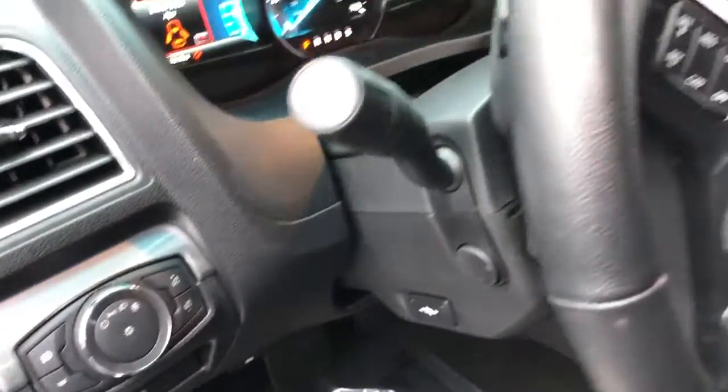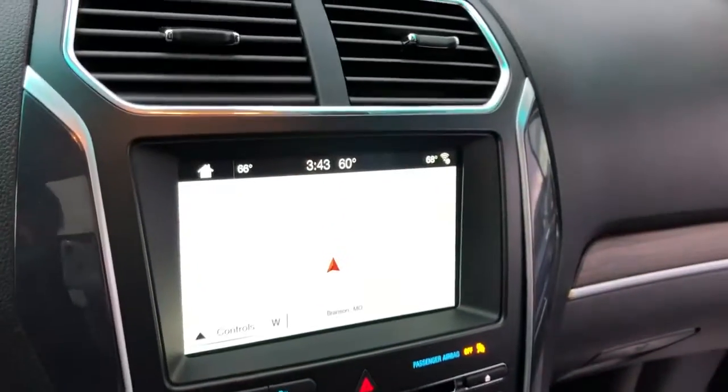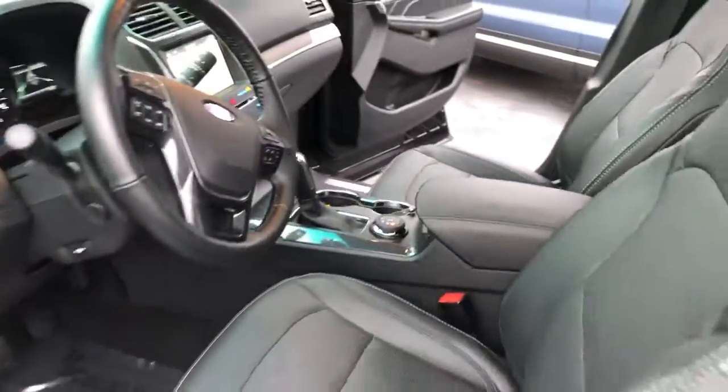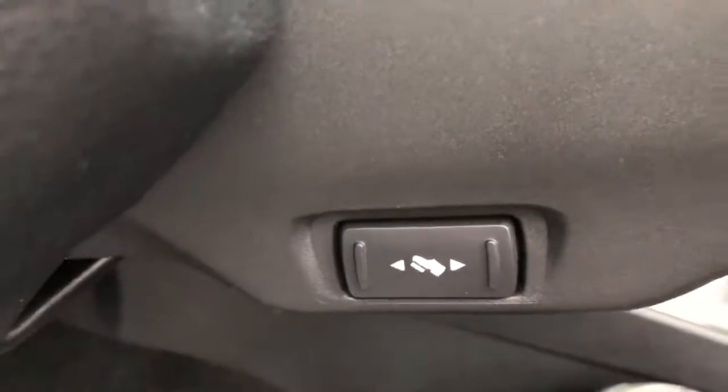It also has heated and cooled front seats and navigation. By the way, one of the things I love is it's got the adjustable pedals, and that's important.